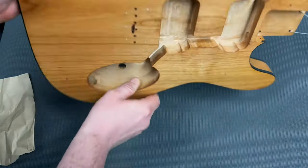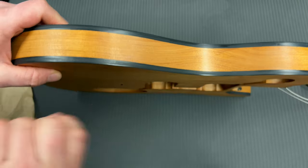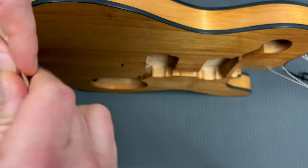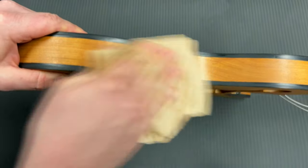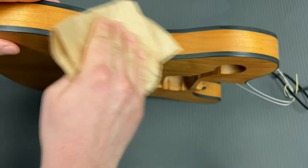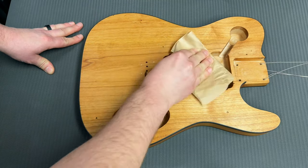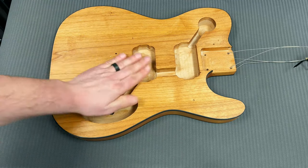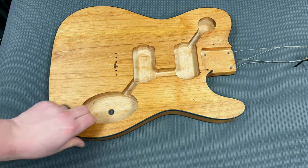This neat little hack: anywhere the grain raised and caused a rough edge, all you do is take craft paper — or brown paper bags from the grocery store — fold it up, and rub it on those rough areas until it's nice and smooth. You're not getting sandpaper scratches, it just cleans up that little bit of roughness and makes it like glass. Pretty cool deal. Then I'm going to apply a polyurethane protective coat.